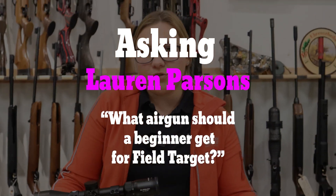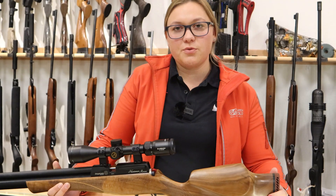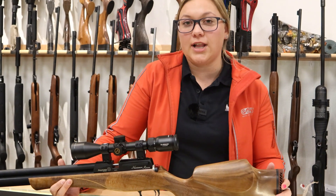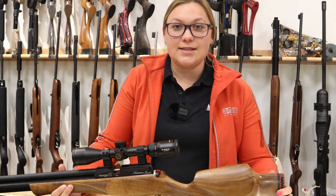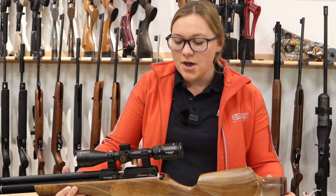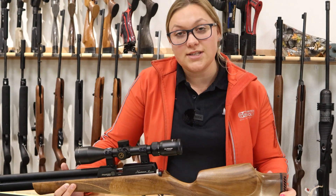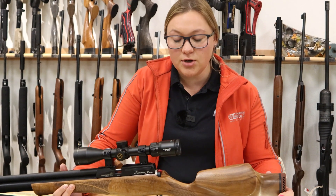For getting into Field Target in general, my sport is .177 Field Target. In the U.S., we're really fortunate — we have a couple of different classes. I would recommend getting into the Hunter class first, as that one's the easiest to kind of bridge the gap into. Hunter class, you can have a 20-foot-pound gun in either .177, .20, or .22 caliber.